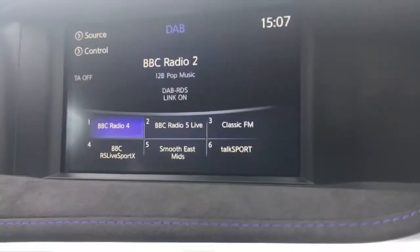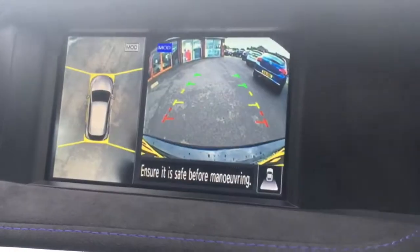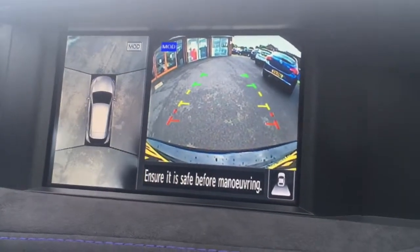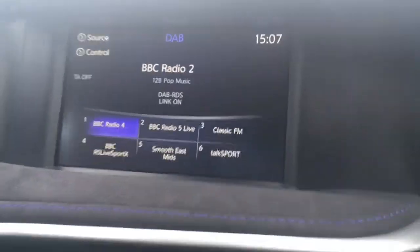Last but not least, if we just pop the car into reverse, we have a reversing camera. We've also got an all-around monitor as well, so it just makes life a little bit easier in the car park.